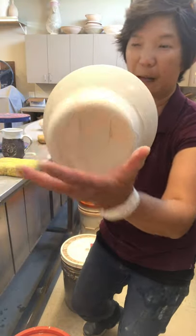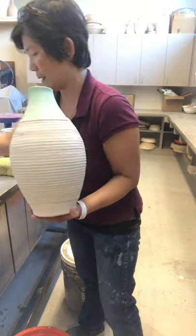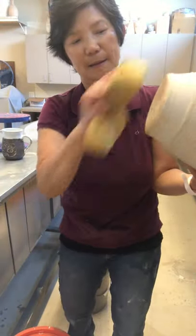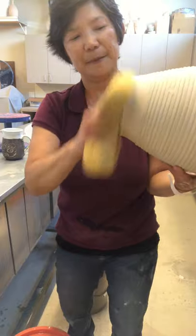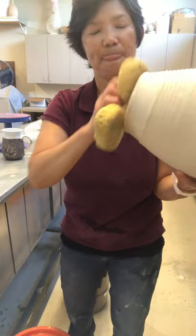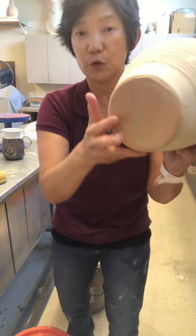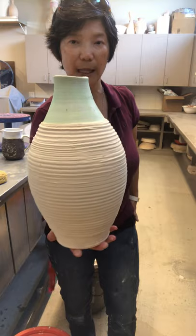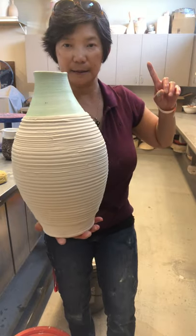We're not quite done — we still need to clean the bottom. Put a little water on a sponge and wipe it off. If you're having a hard time wiping it, just soak it in water for a little bit. And that's done — here is how you glaze a vase!